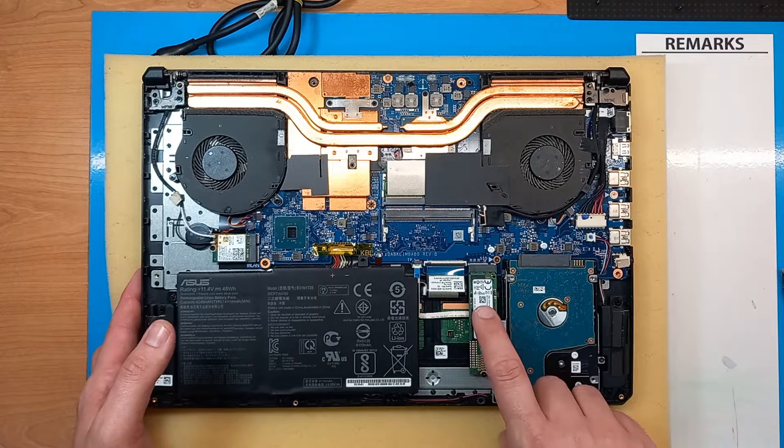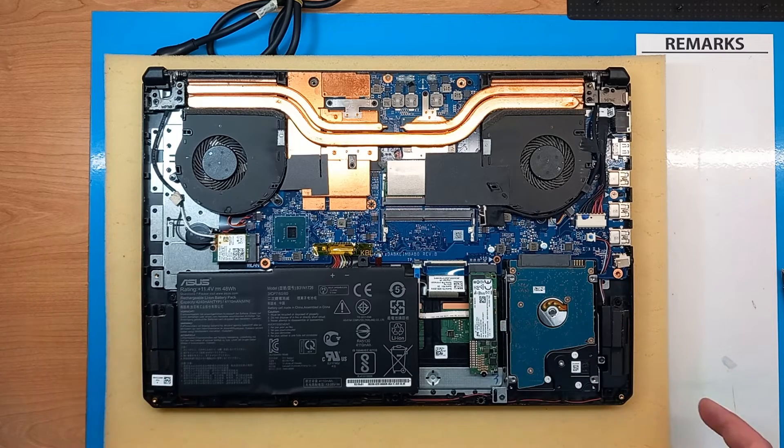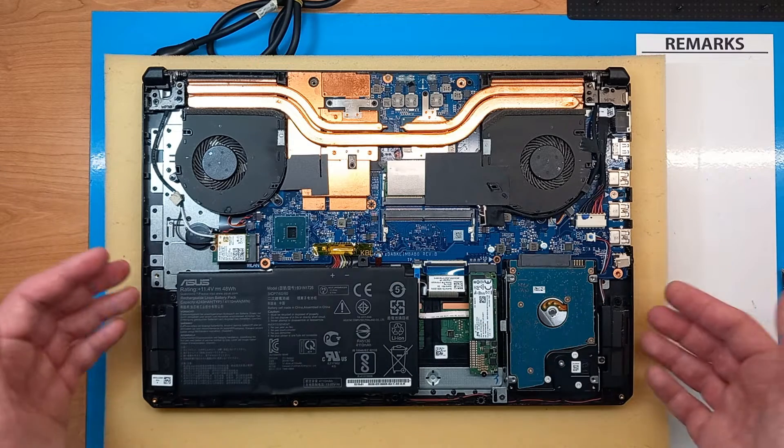Then we have the M.2 slot, where you can use M.2 SSDs or M.2 NVMe drives. You would just need to get the same size 2080 to replace the existing one with a bigger capacity or a faster drive.